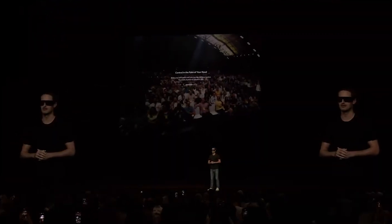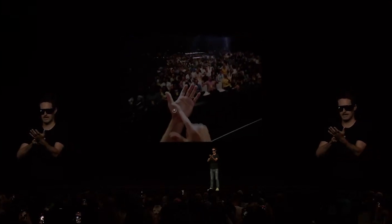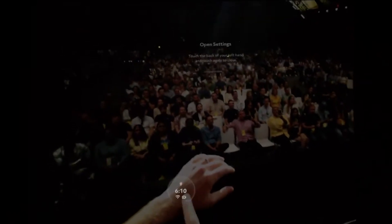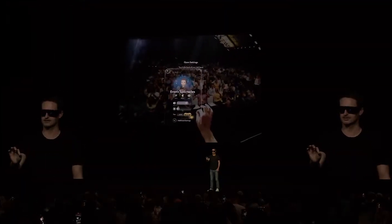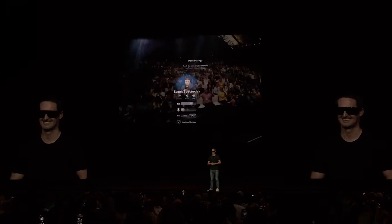My favorite part of Spectacles is that the main menu is always in the palm of your hand. Just hold out your palm, tap to open the menu. You can save a lens, exit it, or resume. And the settings are on the back of your hand, so you can enter settings and toggle the tint. And tap again to close.